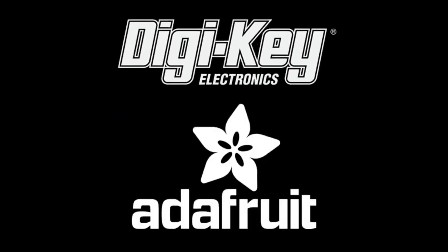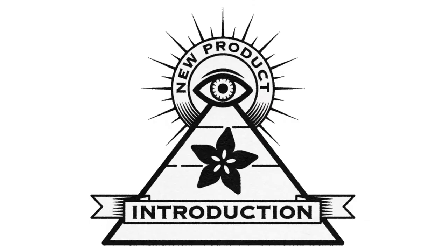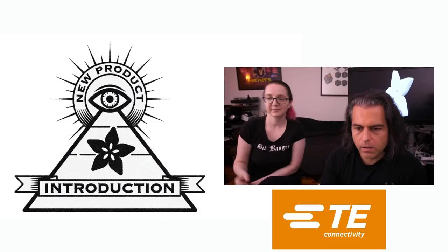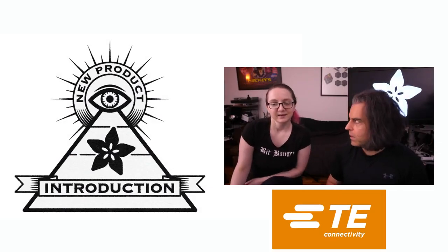DigiKey and Adafruit present Eye on NPI. This week's Eye on NPI is from TE. Lady Ada, what is the NPI this week?